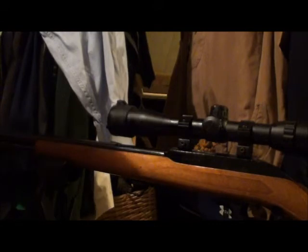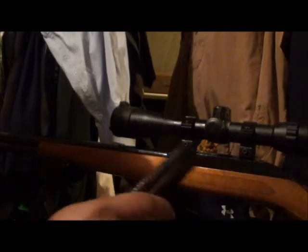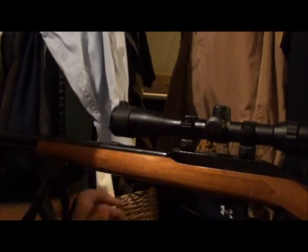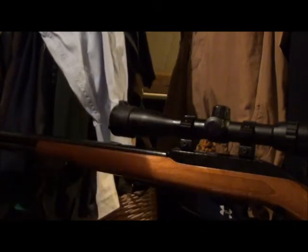Hello all you people out there in YouTube land. Today is a great day because I'm back in Texas and I get to play with my toys. This here is my Marlin 60, my .22 semi-automatic rifle.